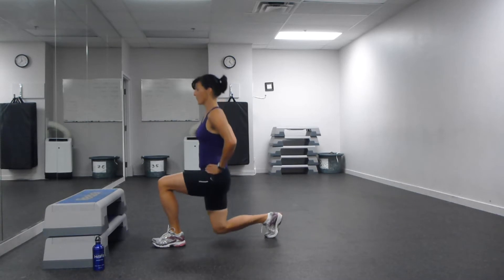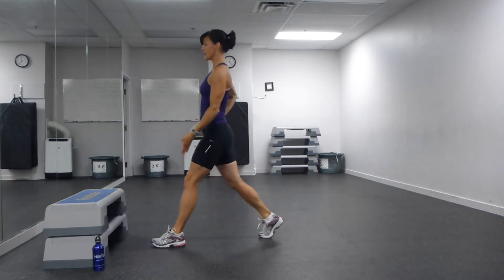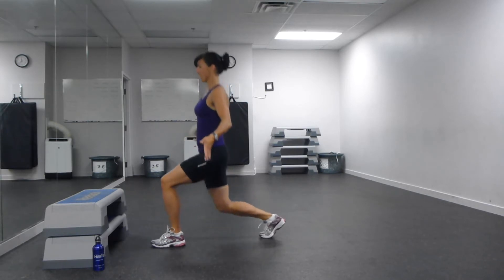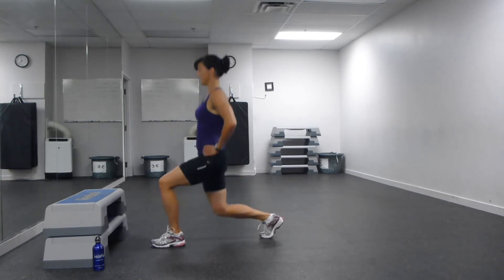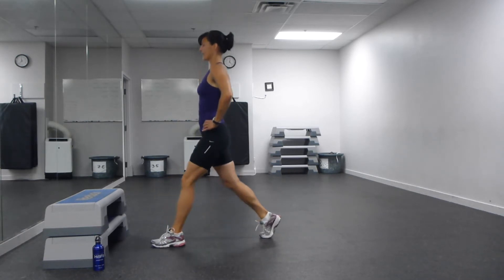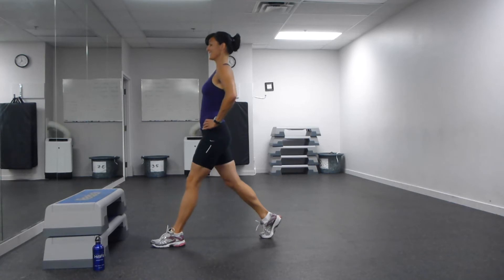Weight always stays in that front heel. Try and keep that front knee over your heel or midfoot. Straight down and up. Make sure that stance isn't too wide on those feet. Five more. Chest stays up nice and tall.